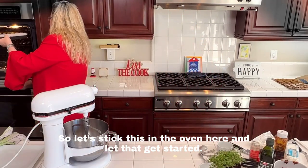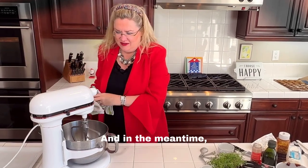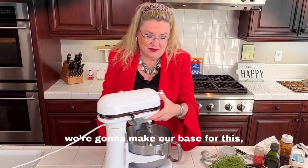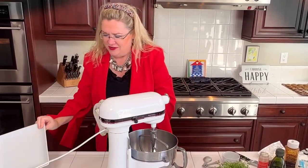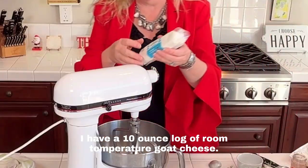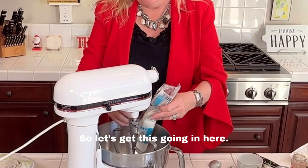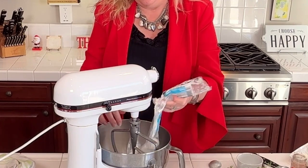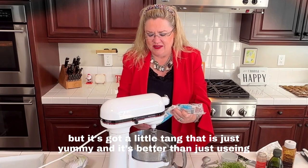Let's stick this in the oven and let that get started. In the meantime, we're going to make our base. I've got my plate here — we're going to put it on here and serve it on here. Into my bowl I have a 10-ounce log of room temperature goat cheese. Let's get this going!